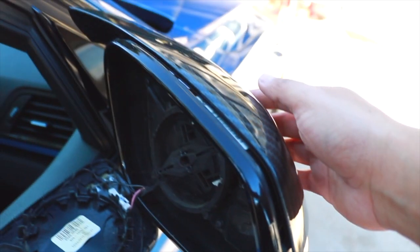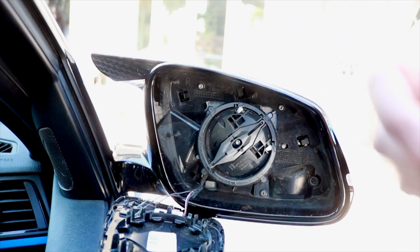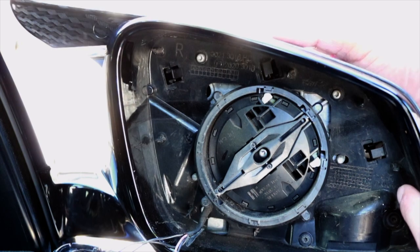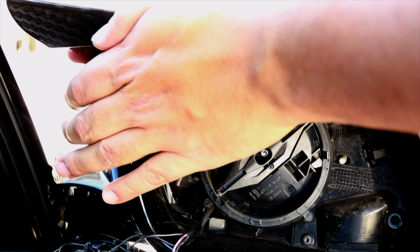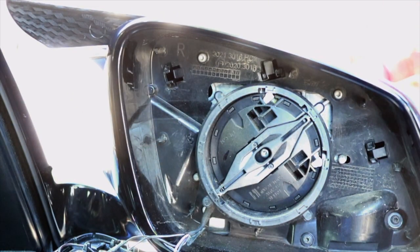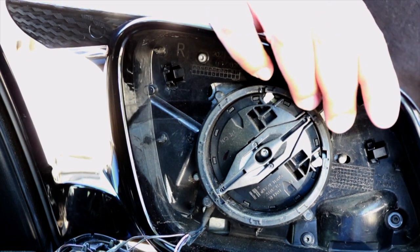Carefully slide it in but don't click it yet — just let it sit. It's partially in but not all the way; you should still be able to wiggle it. Make sure the clips are actually aligning — you can see one coming out here, one here, and the last one there. Once your mirror is aligned correctly, push it in carefully. You'll hear one click, then a second click. Push hard from the bottom.